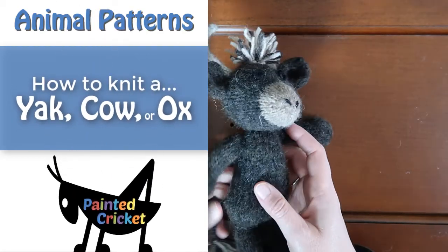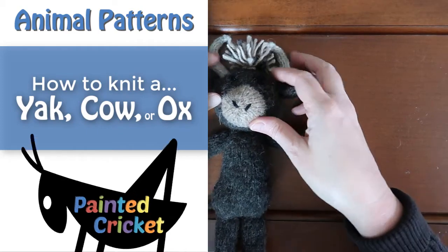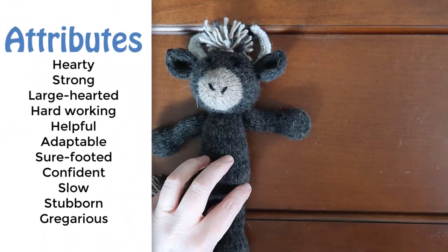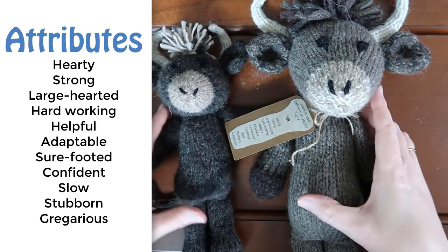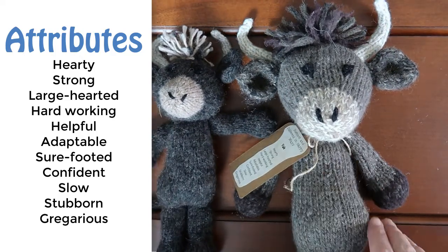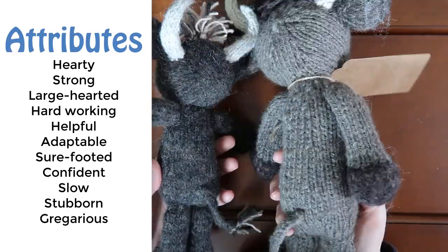Hey everyone. In this video I'm going to show you how to knit the head and tail of a yak, ox, or cow. Yaks and cows are hardy and strong animals that are hardworking, helpful, and adaptable. They're sure-footed and confident, but also slow and stubborn. So if you know someone with similar attributes, this might make the perfect gift.